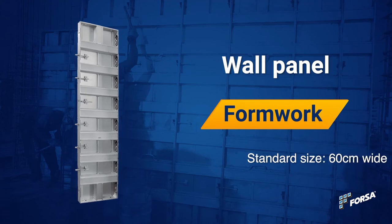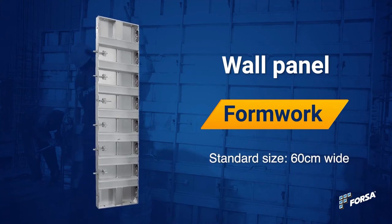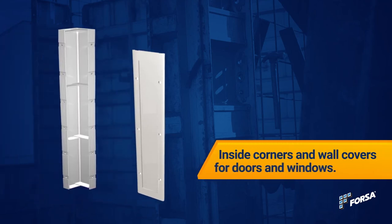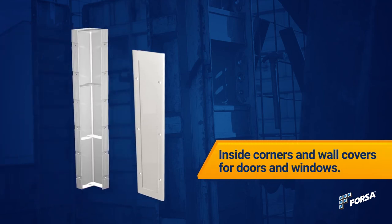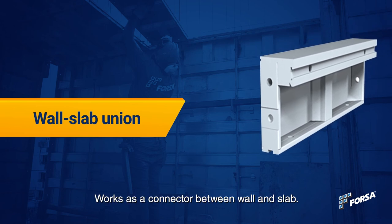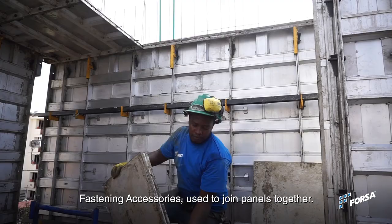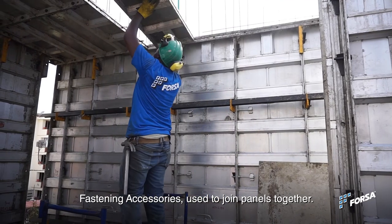Wall panel: standard size, 60 cm wide. Wall slab unit: works as a connector between wall and slab. Slab panel. Fastening accessories: used to join panels together.